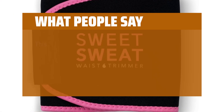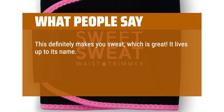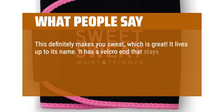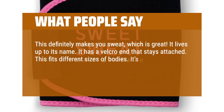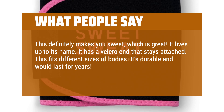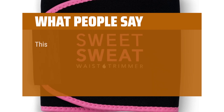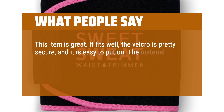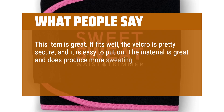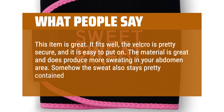What people say: This definitely makes you sweat, which is great. It lives up to its name. It has a velcro end that stays attached. This fits different sizes of bodies. It's durable and would last for years. Even with a hard workout, it stays where you put it at the beginning. This item is great — it fits well, the velcro is pretty secure, and it is easy to put on. The material is great and does produce more sweating in your abdomen area. Somehow the sweat also stays pretty contained until you remove it.